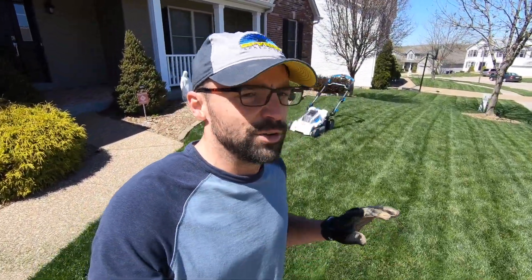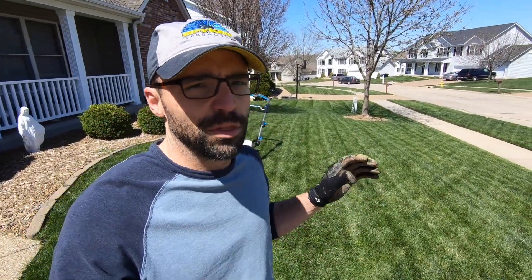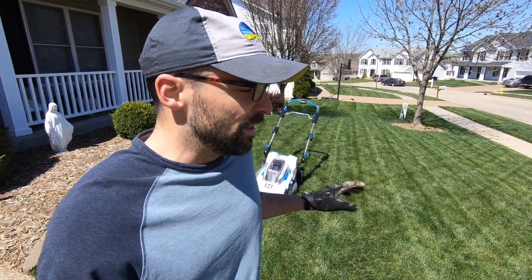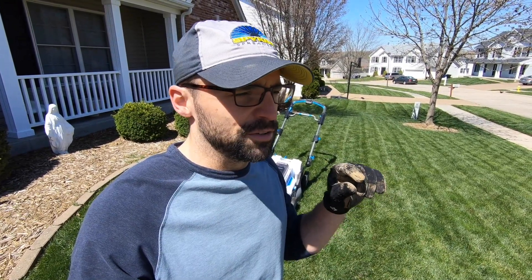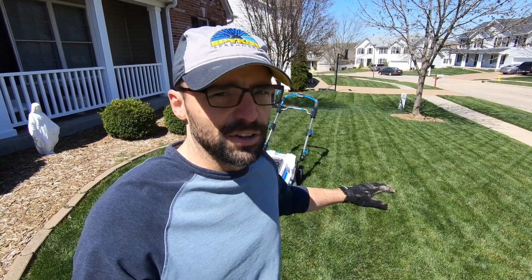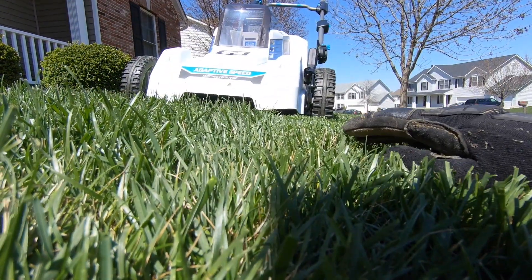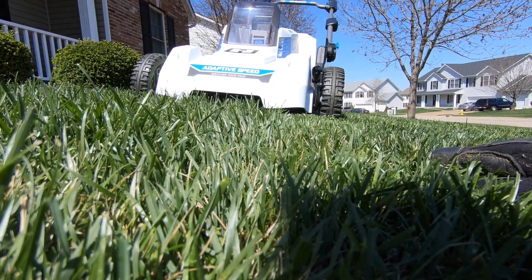I said I wasn't going to do any review on it, but I did want to mention it is cutting really well. The last time I cut was probably three days ago with the Honda, and the Honda's cut is set at three inches - it technically cuts just a little bit over three inches at that setting. There's no setting on this mower that matches that, so this mower is actually cutting slightly lower than three inches. But the lawn is still giving a really good clean cut. The cut part versus the uncut part is probably maybe an inch difference, and it's still cutting really well. I might be breaking the one-third rule, but hey, still looking pretty good.